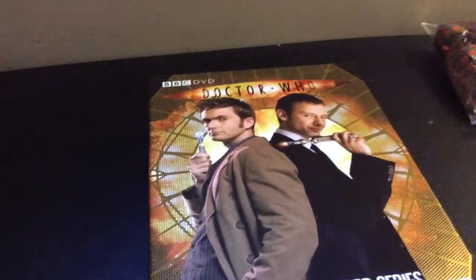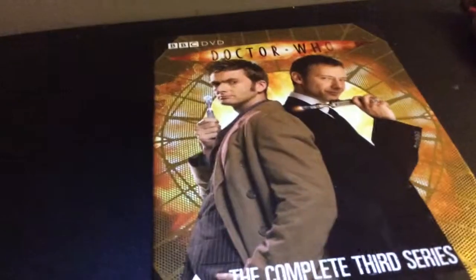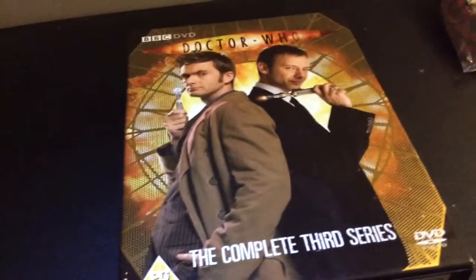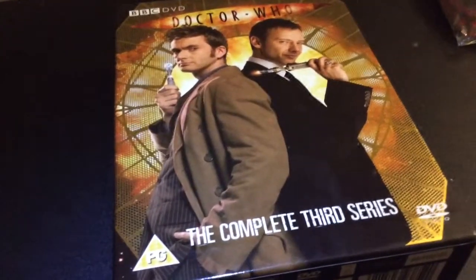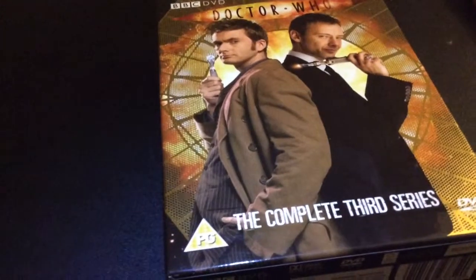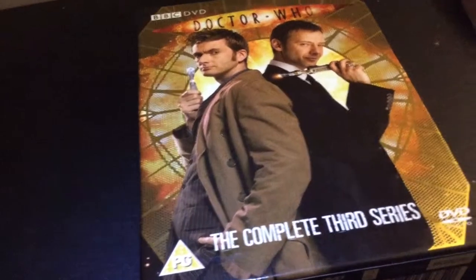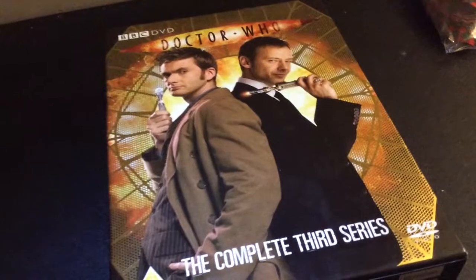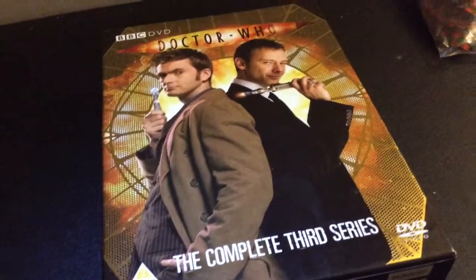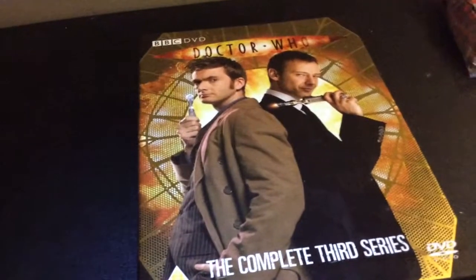Next one is Human Nature and The Family of Blood - two brilliant stories adapted from a Seventh Doctor novel. The Doctor becomes human, and you see this awkward situation with Martha who fancies him, and you see Mr. Smith as he calls himself actually fall in love with this woman in 1910. But then the Family is after him, and you see some brilliant acting from David. It's heart-breaking, that moment when he has to basically sacrifice himself to save everybody. Absolutely awesome story, I really do like that one.